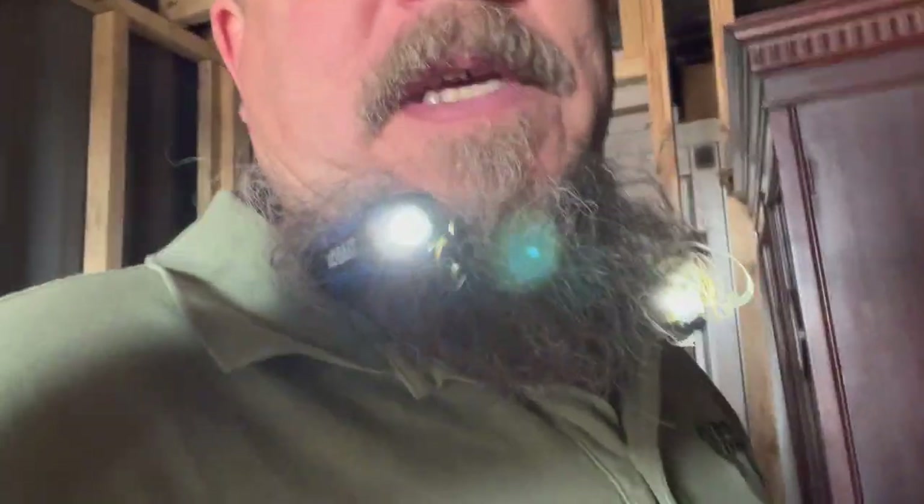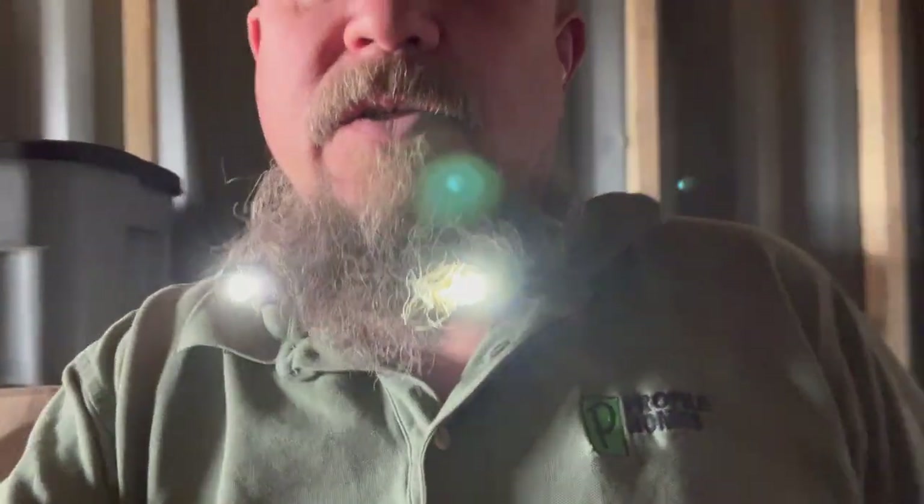I put lights in my beard so that I can shine like a headlamp. It's probably good for mechanics — a flashlight that you can wear around your neck.